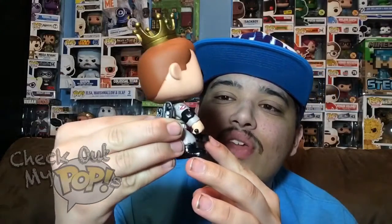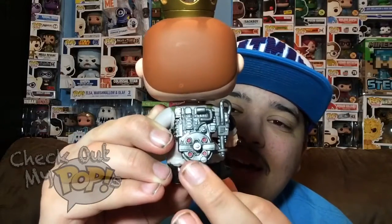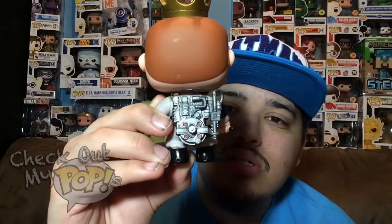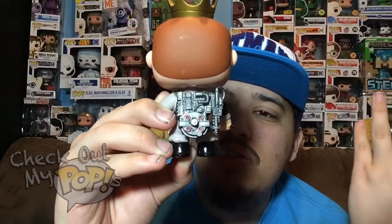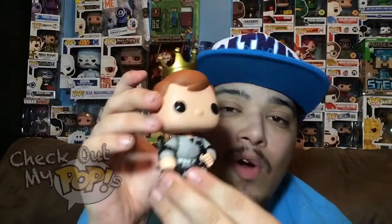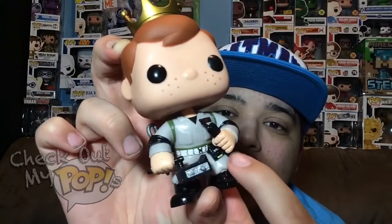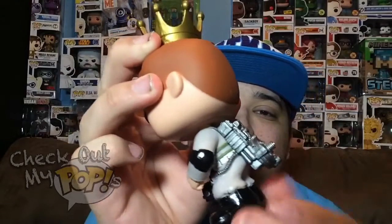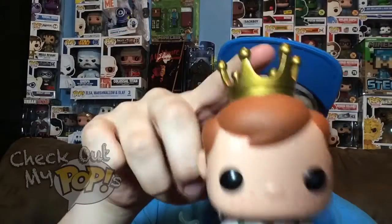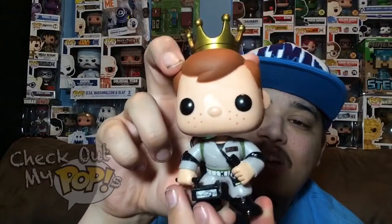As you notice, he's holding two different things — a walkie-talkie, and on the back he has some type of Ghostbuster machine or technology thing. To be honest, I have not seen Ghostbusters yet, but I want to. He also has a belt that connects all the way around to the thing on his back. He comes with the crown, like all Freddy Funkos — that's something they always do with Freddy.